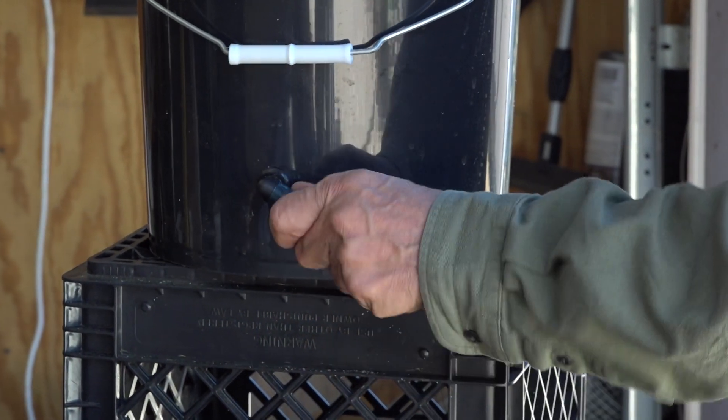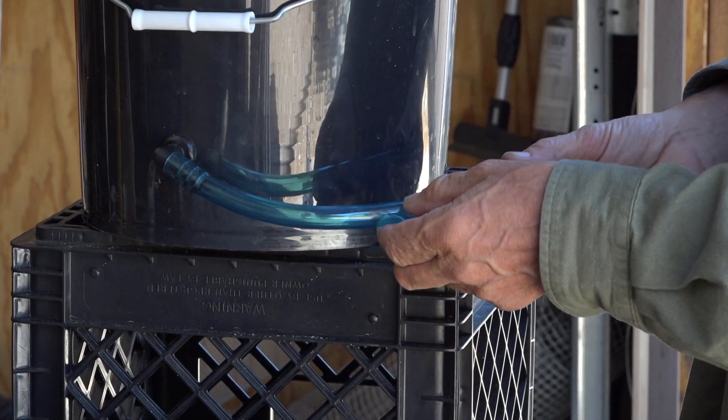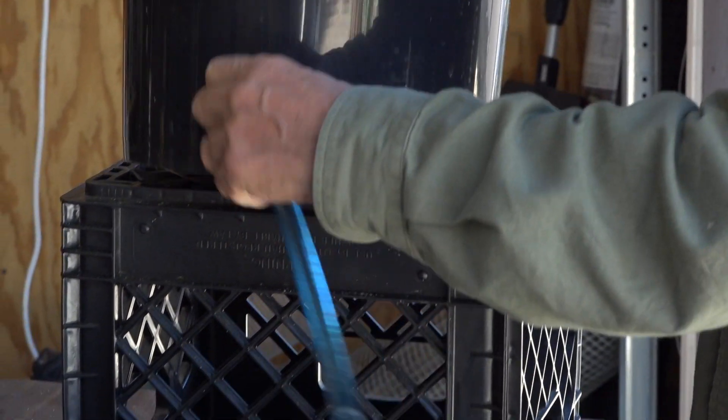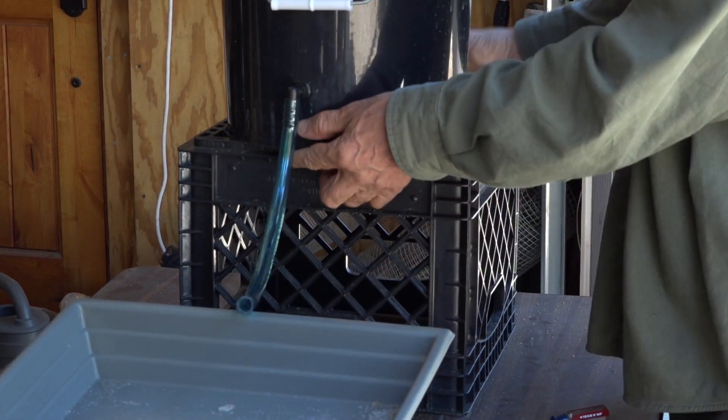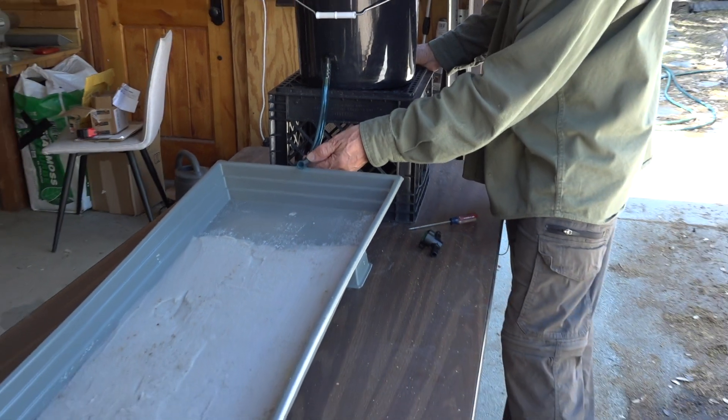The next thing we need to do — you'll notice that the tube is oriented bent this way — so we just need to turn it out a little bit so that when it's sitting down it fits nicely over the lip of our stream table.